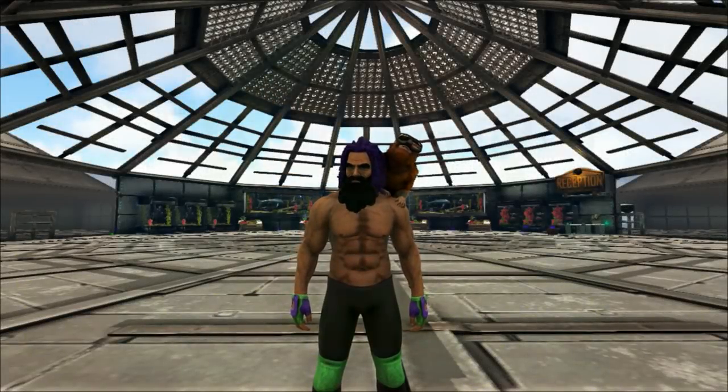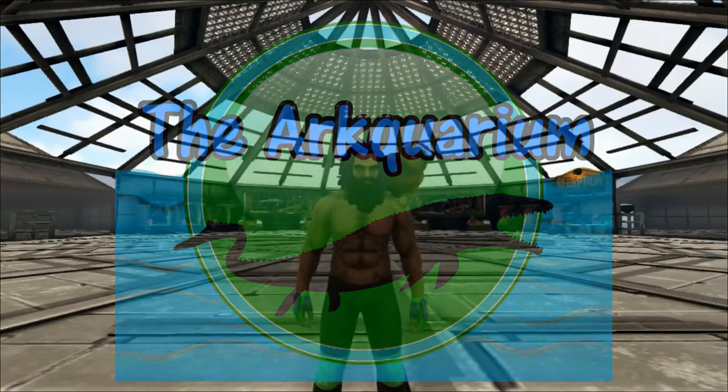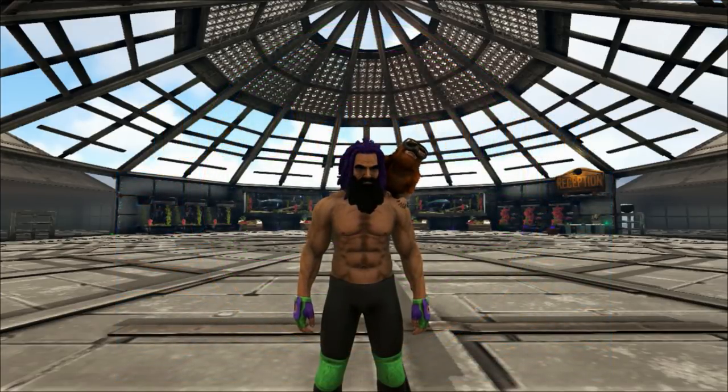Hello guys and welcome to the aquarium. Thank you for joining me today. Today we will be building our first enclosure of the aquarium, which is going to be a manta ray touch pool. I'm so excited to get started on this and I really hope you're looking forward to it too.